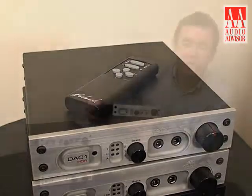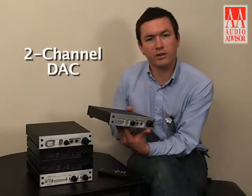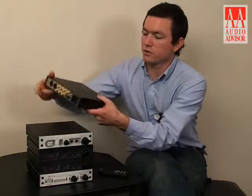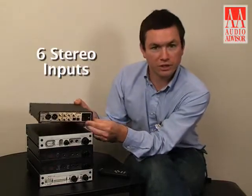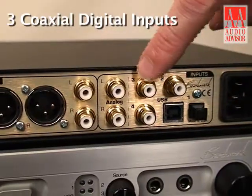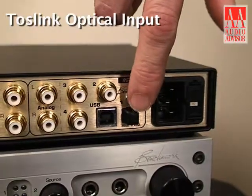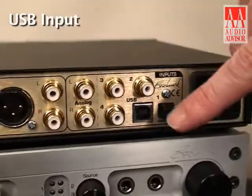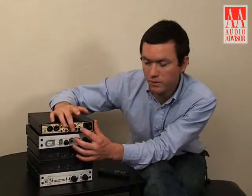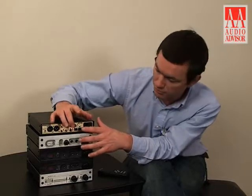The DAC1 HDR is Benchmark's newest, latest two-channel D-to-A converter. It features six total stereo inputs: three coaxial 75-ohm digital inputs, an optical Toslink input, and a USB input with 96/24 capability. The remaining inputs have 192 kHz 24-bit capability.